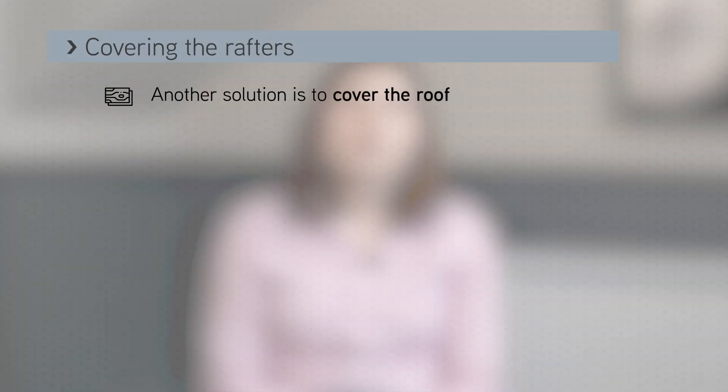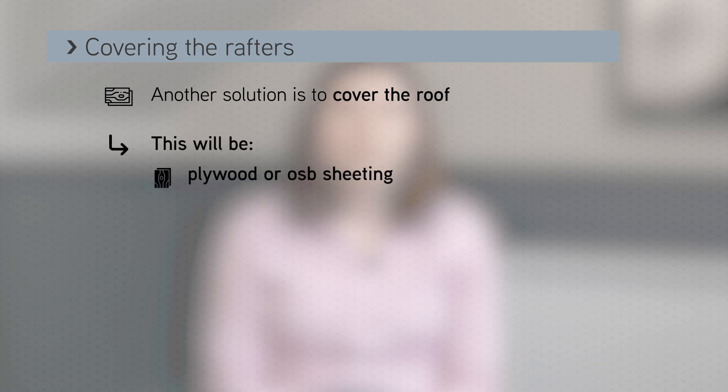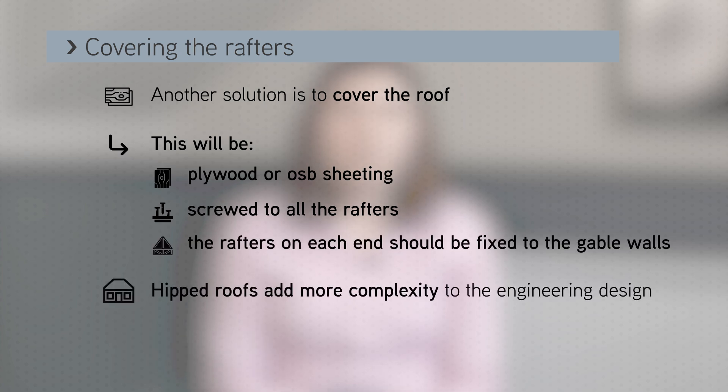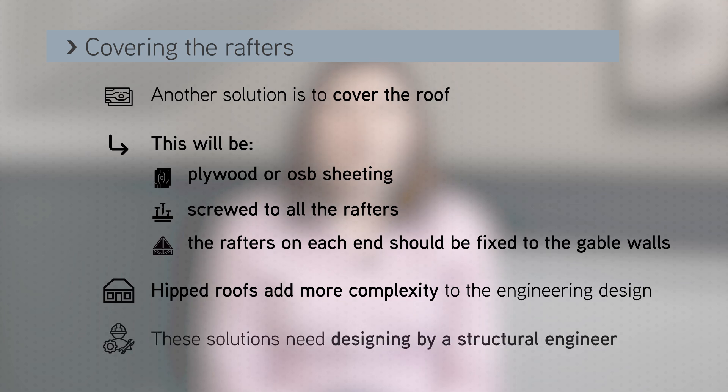Another engineering solution is to cover the roof with plywood or OSB screwed to all the rafters. The rafters on each end should be fixed to the gable walls. If the roof is hipped, there is more complexity to the engineering design. Both of these solutions also need to be designed by a structural engineer.